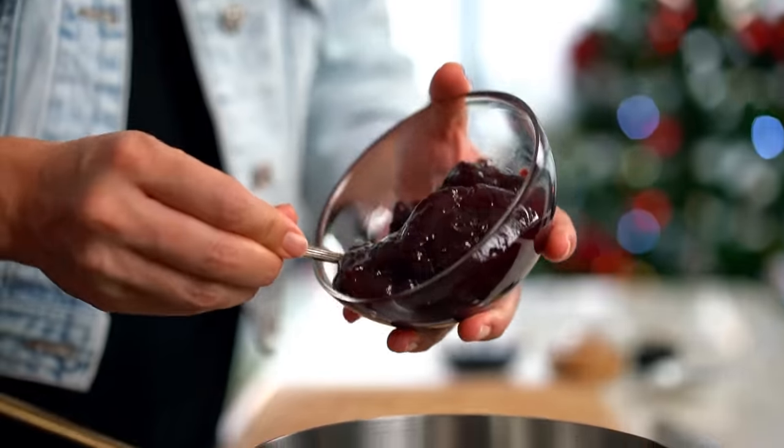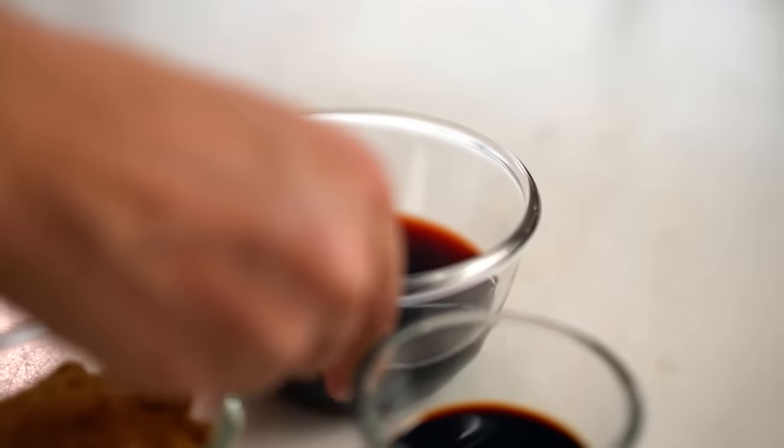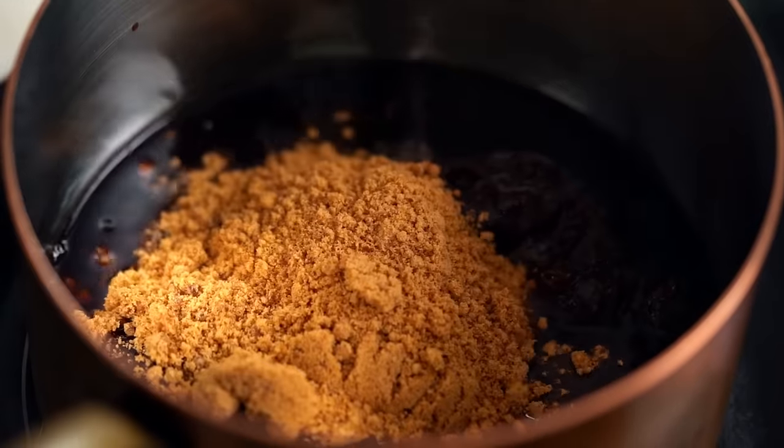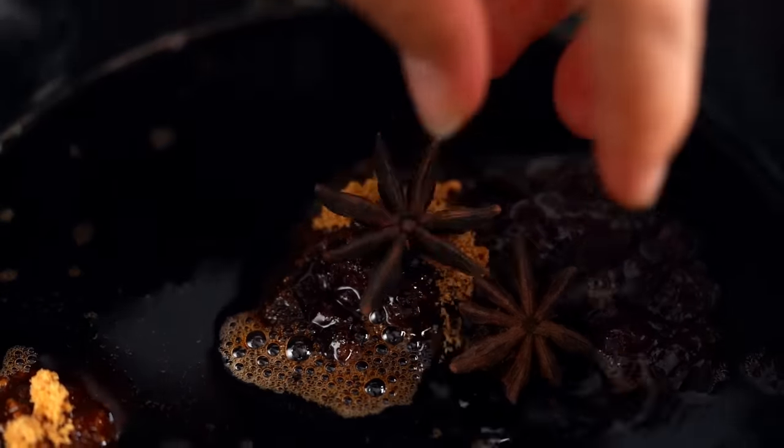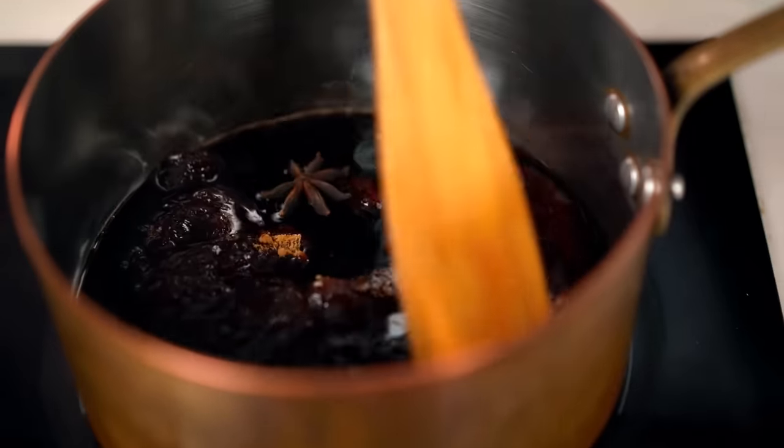For the glaze, I keep things simple: a fruit jam base plus juice. I've done peaches, blackcurrant, raspberry — this year I'm doing cherry. So I've got dark cherry jam and cherry juice. To give the glaze sweetness and body so it clings to the ham while baking, I need brown sugar and soy sauce, which gives umami depth. Add some whole star anise to infuse the glaze with a beautiful Asian flavor. Bring to a simmer for about five minutes to let the star anise work and dissolve the sugar.